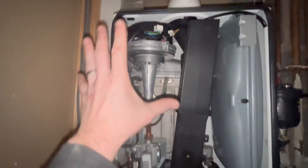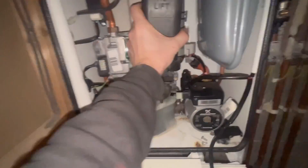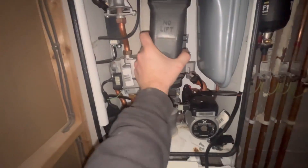First thing we're going to do is take it all apart and give it a full steam clean. The sump cover comes off — just lift it forward and that's it. Next up, let's get the gas off and get that gas valve out of the way.